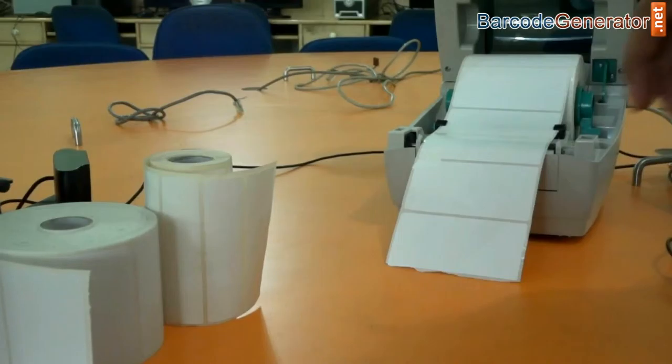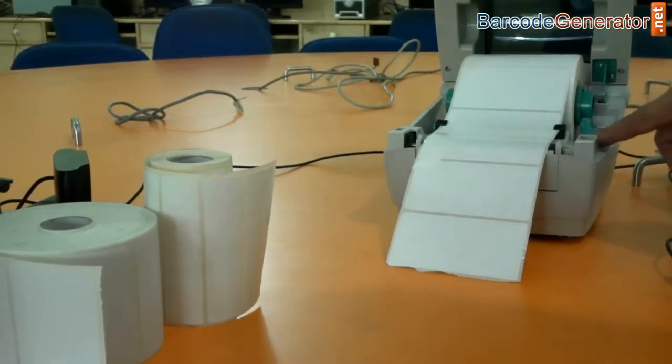Fit the roll into the black notches by rotating the dial — not too tight and not too loose.